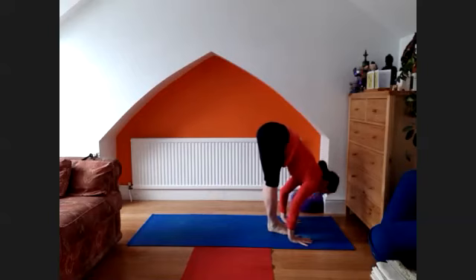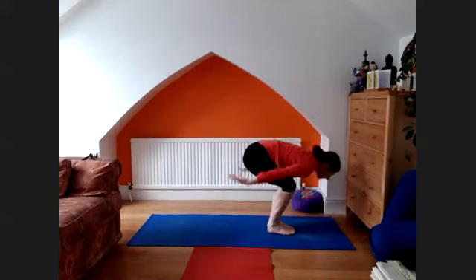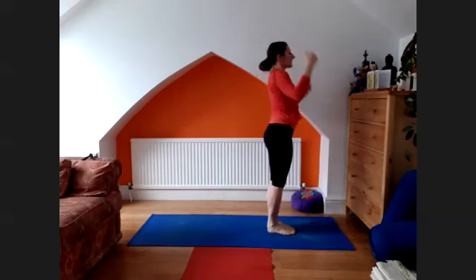Exhale, head down. Bend the knees, arms up, look up. Exhale, release — and the sun salutation is complete.